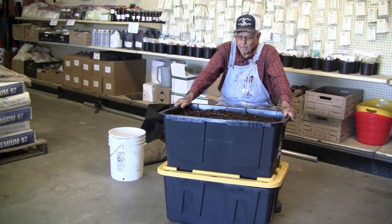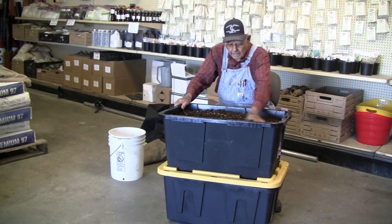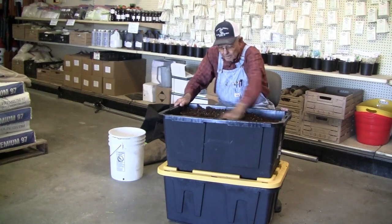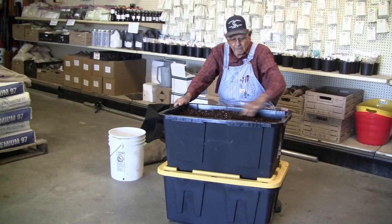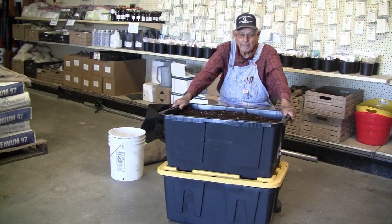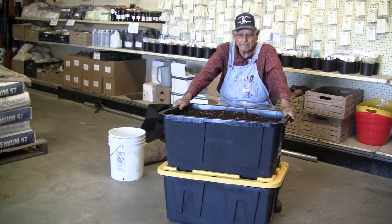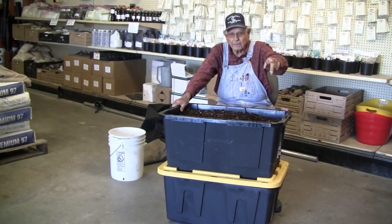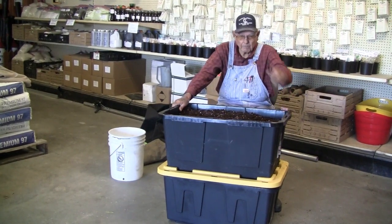We just want to thank you for watching and hope you have a happy gardening season this year. We're getting down close to our holidays, so we'll say Merry Christmas and may the good Lord be good to you — I know he's good to all of us all the time, letting us breathe and live. Let's serve him at the same time. Thank you for watching. If you enjoyed this video, subscribe, ring the bell for the notification, and we'll make you another video.